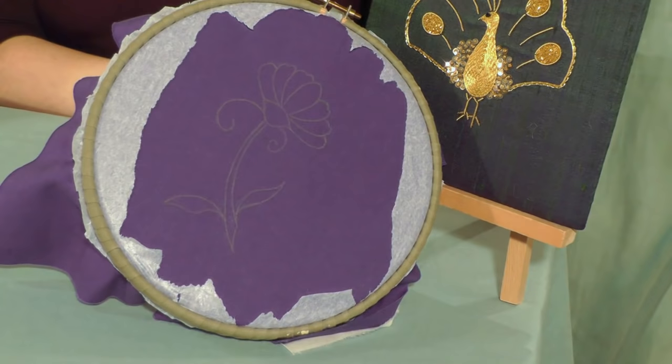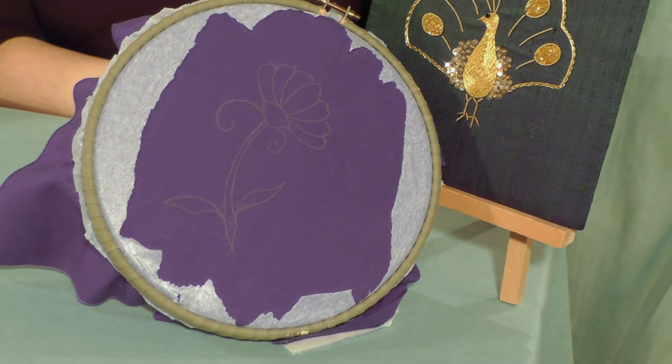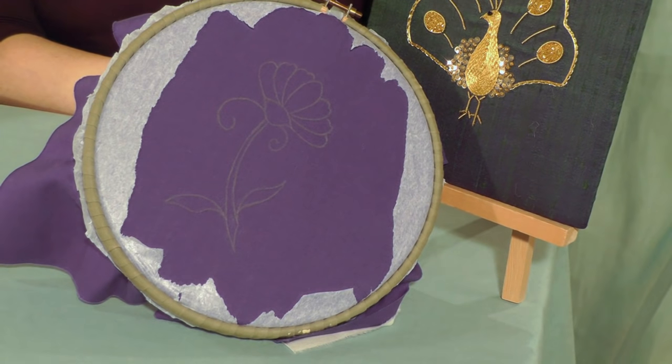In this short series of video tutorials I will demonstrate the essential techniques needed to create a simple and attractive design. If you've seen my prick and pounce and ring frame tutorials, you will be familiar with this flower design which I am going to demonstrate the techniques on, and we are going to start with felt padding.